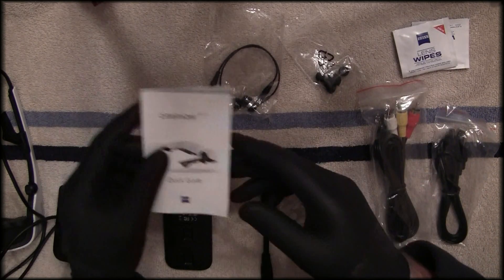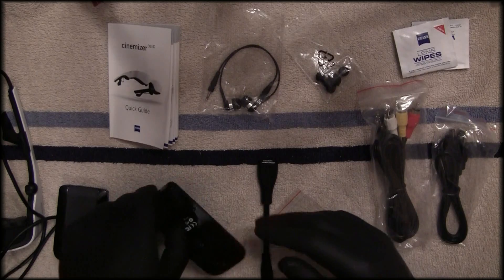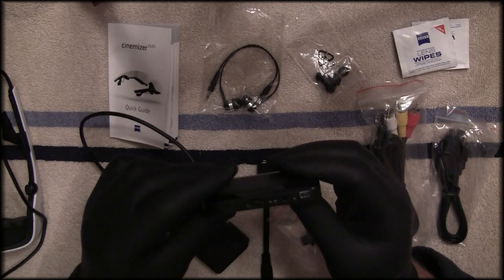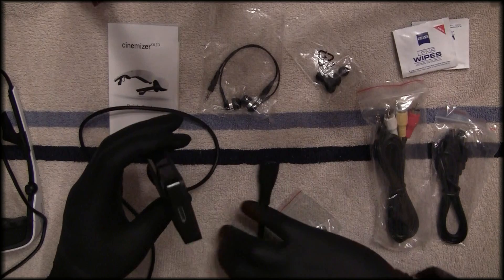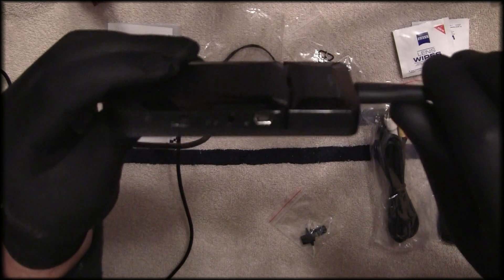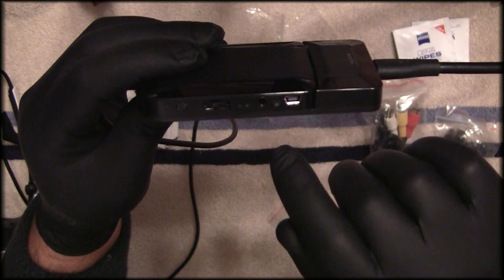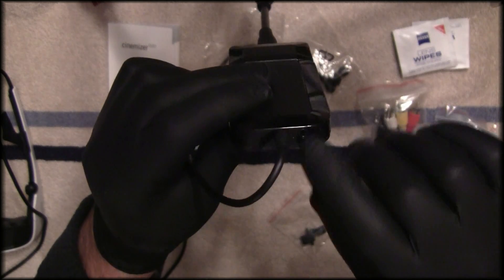The manual covers several languages but only a couple of pages are in English — it's a very simple setup. There's also an adapter: the battery portion plugs into it, and then the HDMI cable plugs in over here. On the unit you have a USB input, an AV input, a scroll wheel for the OSD to make setup changes, a power button, and on the back there's a headset output and a reset button.